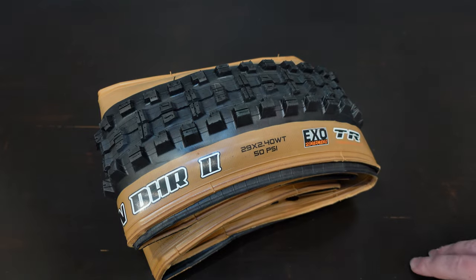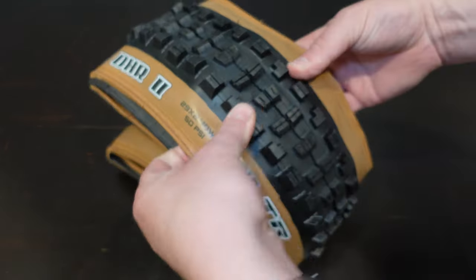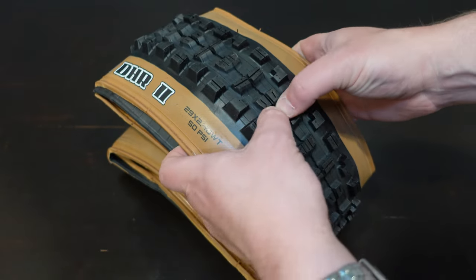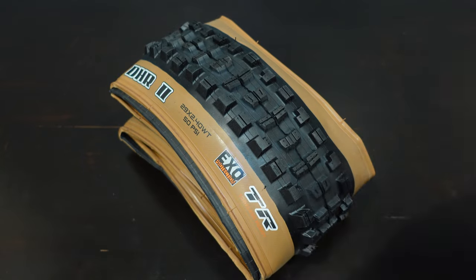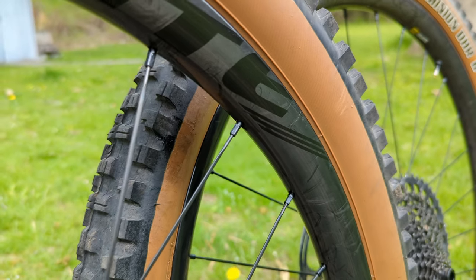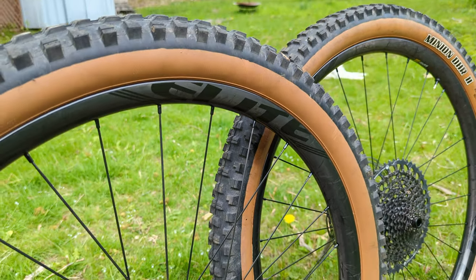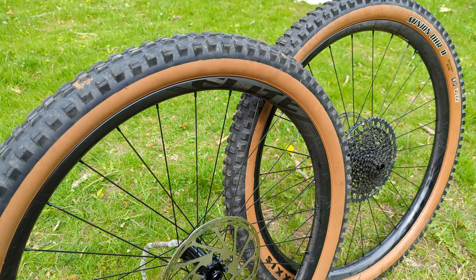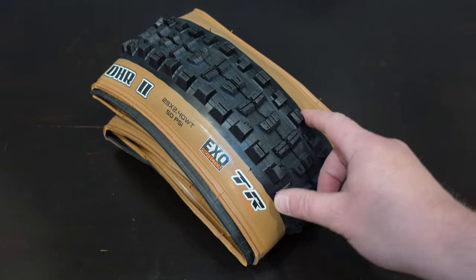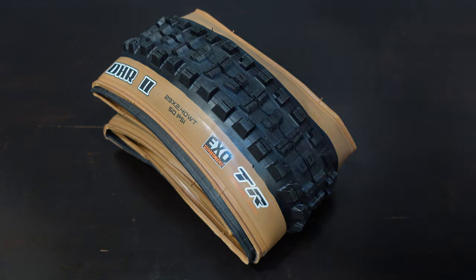This tire also comes with XO protection. XO protection is a casing protection that goes inside — it's a strip that goes side to side, and that's going to help against thorns, flats, and any of those small little cuts you might get. Nicely, this is set up to run tubeless ready. You can run it with tubes, but more than likely you're going to set this up tubeless because that's what's going to get the most performance out of this tire.